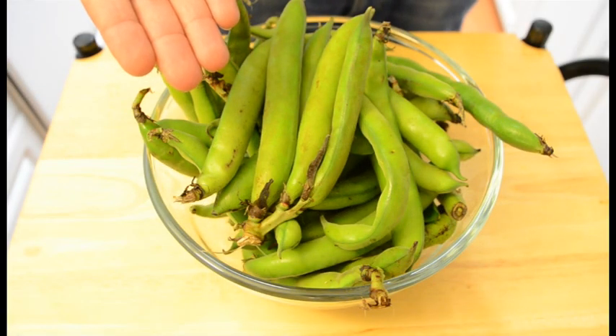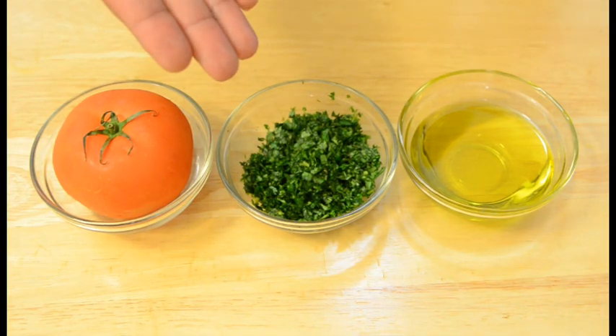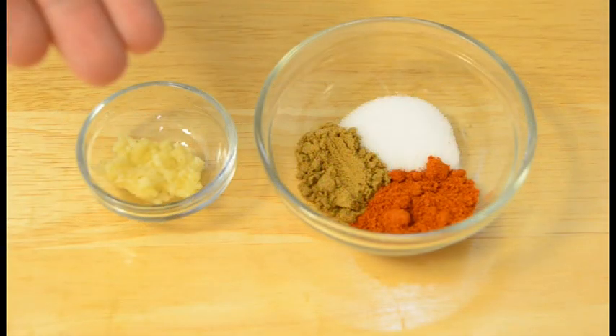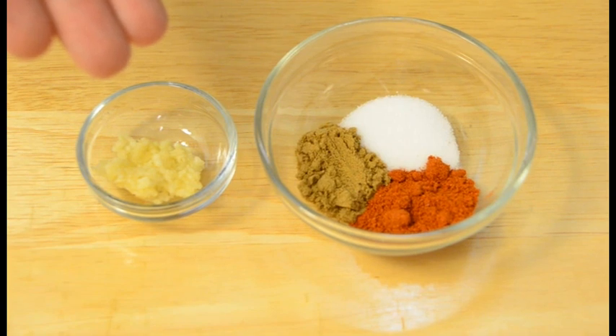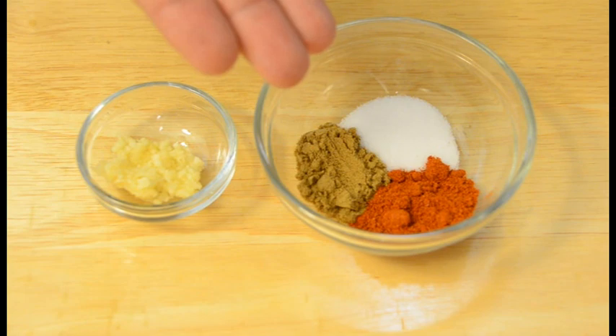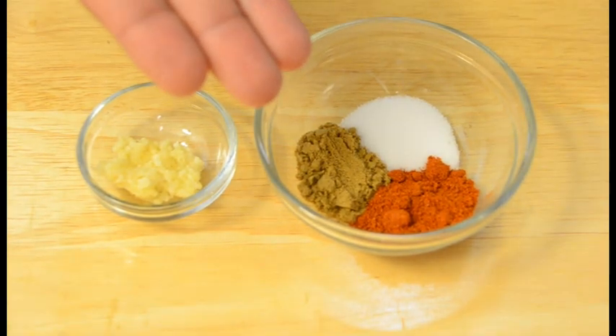We will need two pounds of fresh fava beans with the skin, one tomato, one third of a cup of finely chopped cilantro, one third of a cup of olive oil. You will also need three garlic cloves crushed. And for the spices, we have half a teaspoon of salt, one teaspoon of paprika, and one teaspoon of cumin.